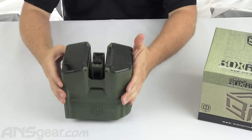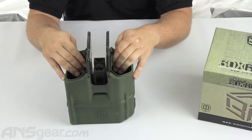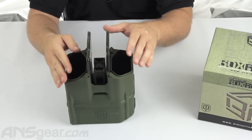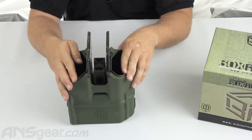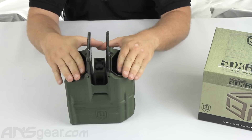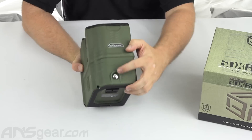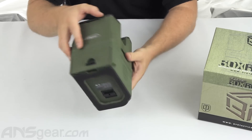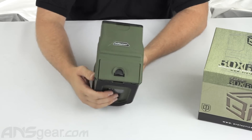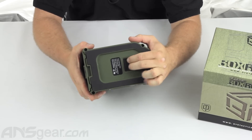Let's talk about the loader itself. As you can see from the top, you've got two flip-up lids where you can pour paint in either side — it doesn't matter. You could fill both up to get the maximum capacity; they say 325 balls, and two pods is probably what people are going to be dumping into it. Around the front, we've got our power button on the side right here. On the opposite side, this is the release for the tray to slide out where all the internals are. And then on the bottom right here, this is our anti-jam lever.